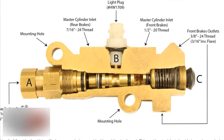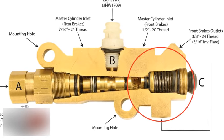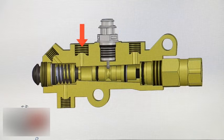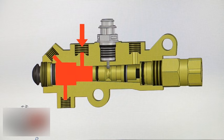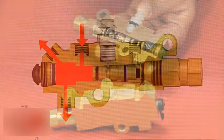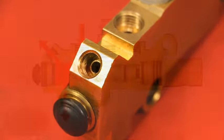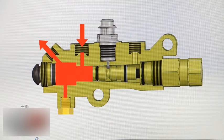Once inside the valve, the fluid for the front system passes through the metering valve. This holds off pressure on the front brakes, allowing the rear brakes to apply first in a disc-drum vehicle. At a preset pressure, the fluid then travels to the front wheels through the two ports in the body. If desired, one of these ports can be plugged and not used.